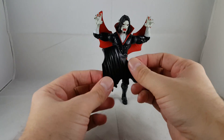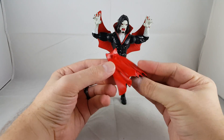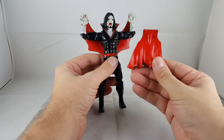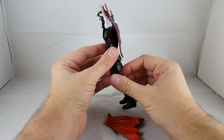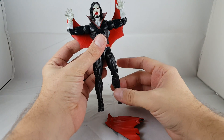He also comes with an interchangeable cape, which is a really nice touch. I didn't buy two of him because I didn't think I needed to for the Build-A-Figure, but it's kind of cool to have two different versions. I'm not sure which one I'll use, but I left him in the way he was in the package with his arms out. Overall, I think he looks awesome.